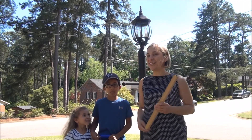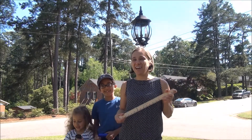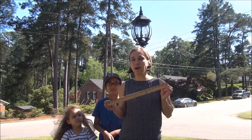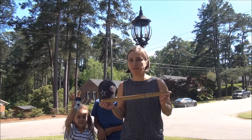Hi boys and girls! I'm here with the kids today. And today we decided to tackle a few outside projects. I thought today would be a great day to make a video as we do our projects because measurement will play a huge part in everything we do.